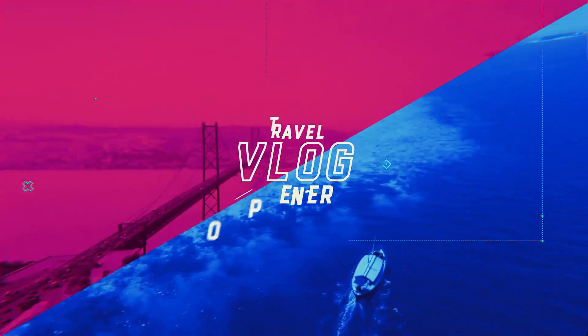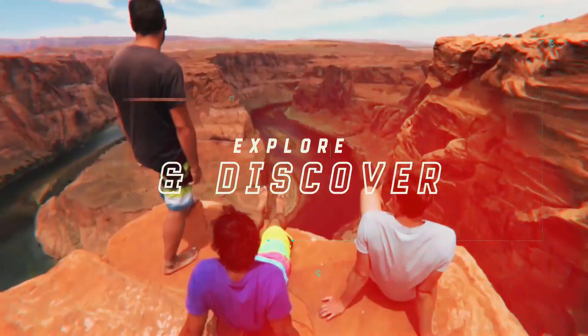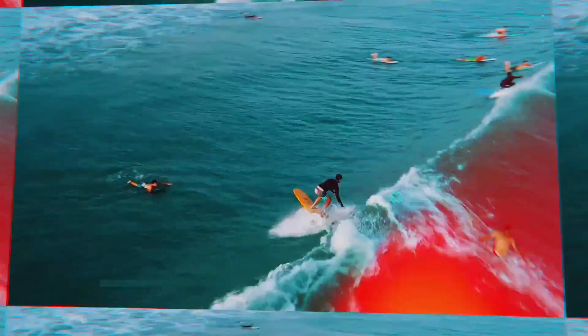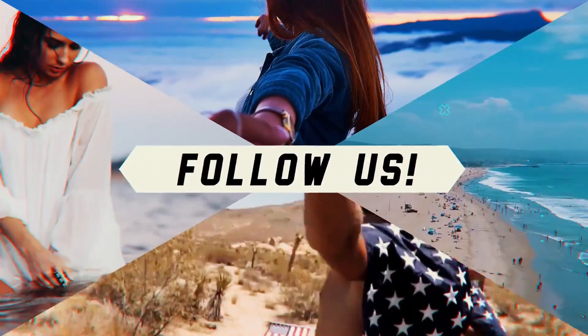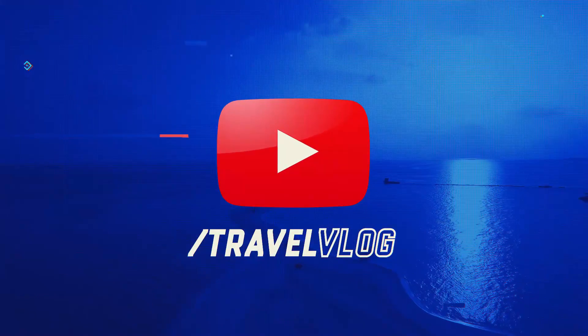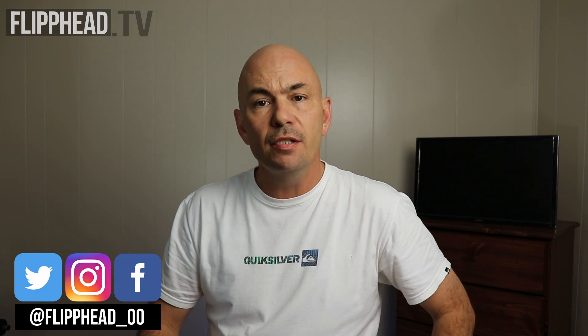In this video, we unbox and take a look at Amazon's Alexa Auto. Welcome to Fliphead TV, where we bring to you tutorials and reviews on consumer products. If you're new to the channel, please consider subscribing for more videos like this. Today, we're going to unbox and take a look at Amazon's Alexa Auto.